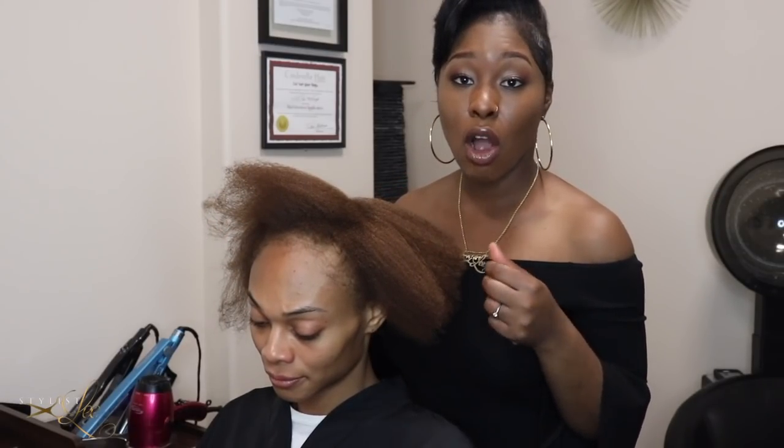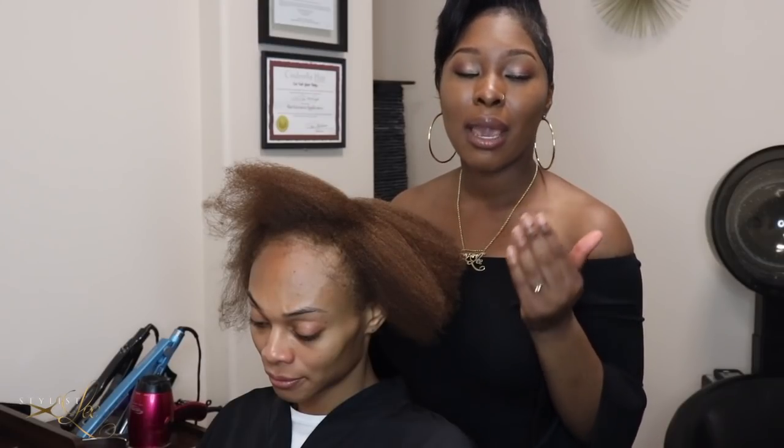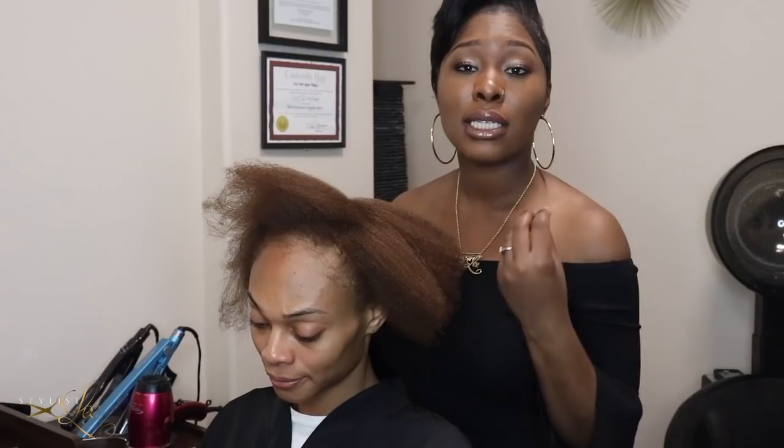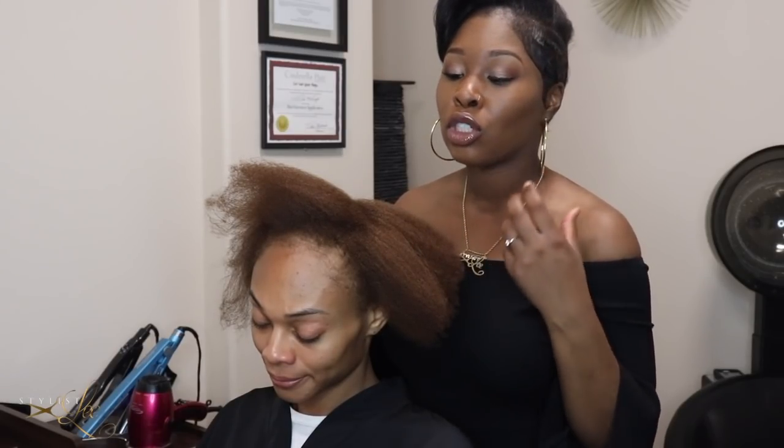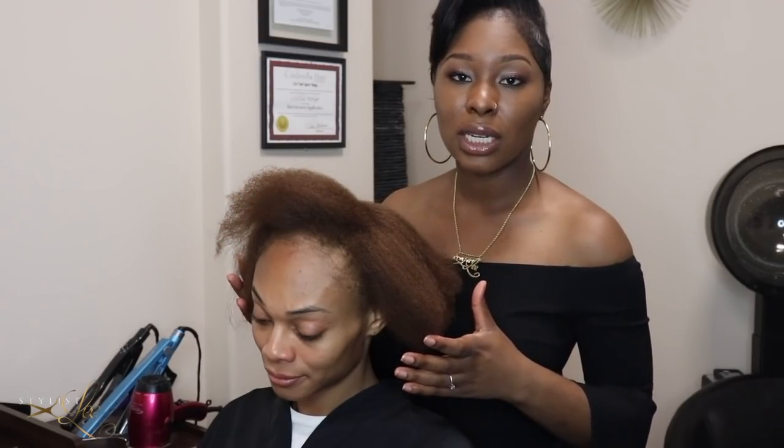When doing this install you want to make sure you section the hair off precisely. The way to do that is by doing a really good consultation with your client — seeing what styles they want to wear, what side they'd like to part on, and how they'd like it to flow. We have already consulted with Jasmine, and she likes to wear her hair on the left side, so we're going to give her a nice fall.